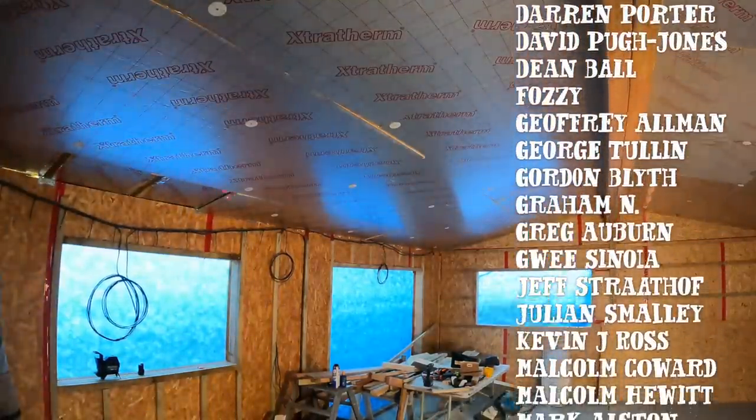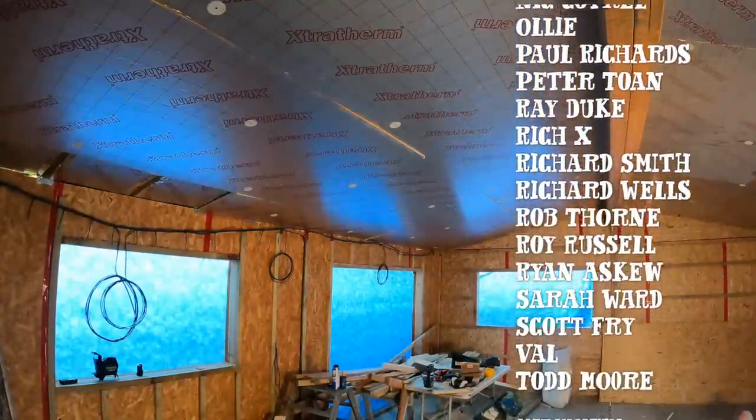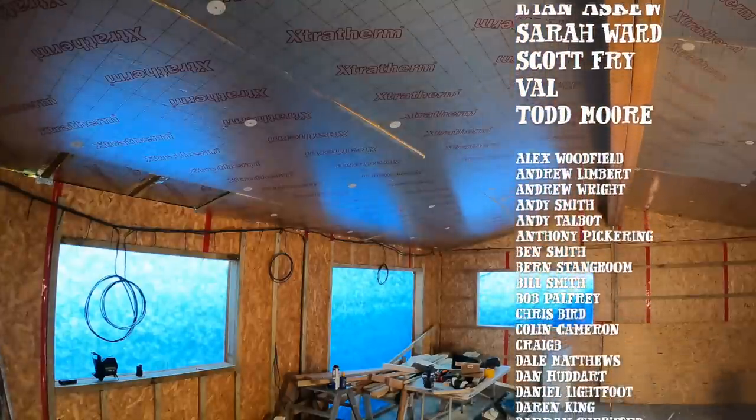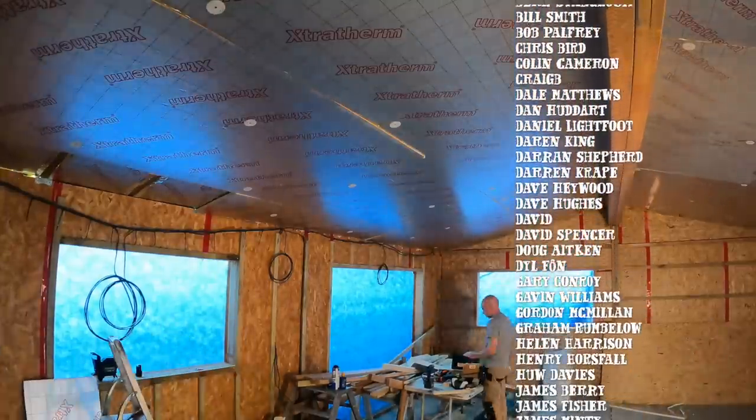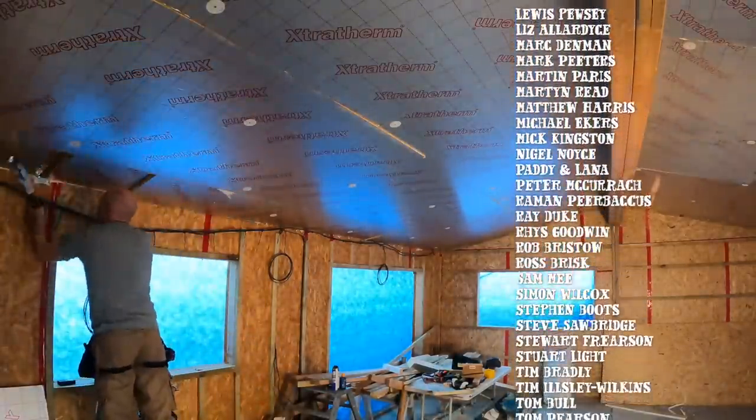That is it for this video - short and sweet as far as the topic goes, but it is worth mentioning that you should look into all these bits because they're part and parcel of the design. It's all well and good having a big strong sturdy structure, but you've got to insulate it well. If you've got any questions, stick them down in the comments section below. We will finally get around to that briefing video next - I just need to get a few more sheets on and then we'll call it done. Thanks for watching, and we'll see you next time.